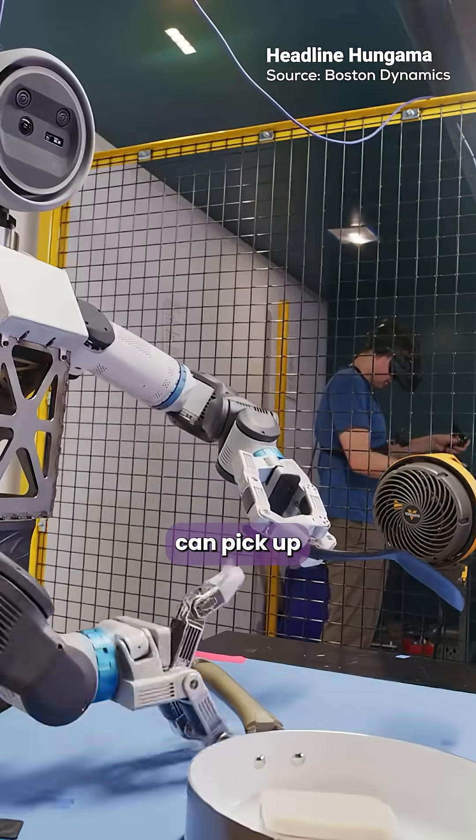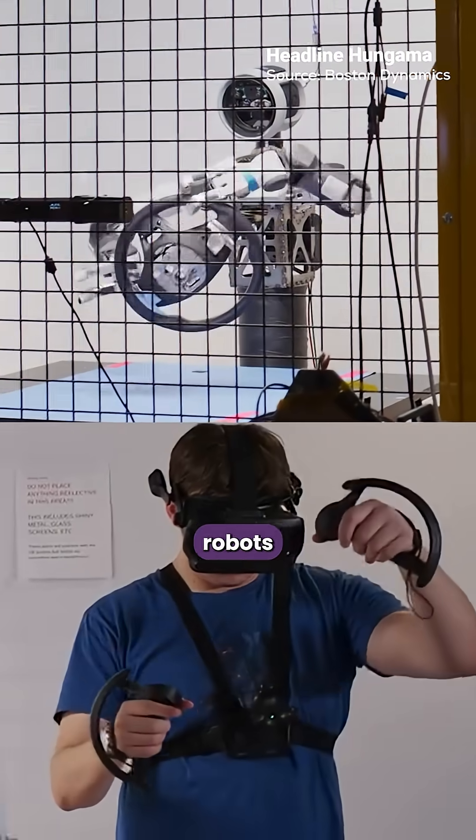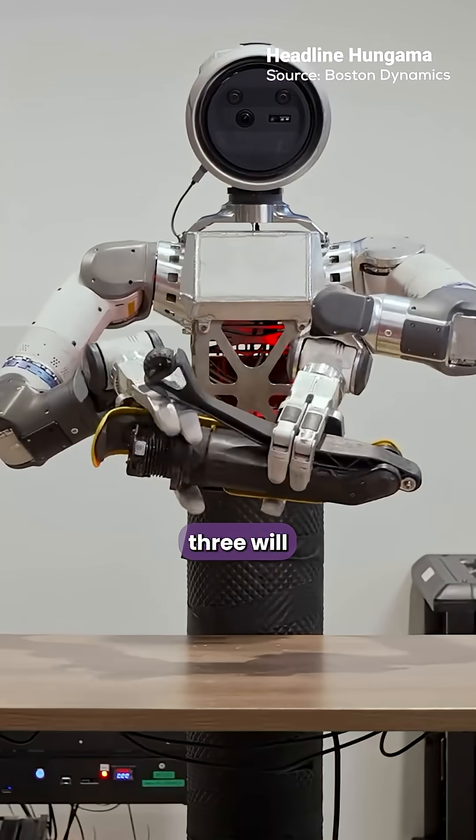It can pick up a wrench, twist it, or gently move glass without breaking it. Boston Dynamics isn't just building robots anymore — they're building hands that think. And the wild part: this is only the second generation. Imagine what Atlas 3 will touch next.